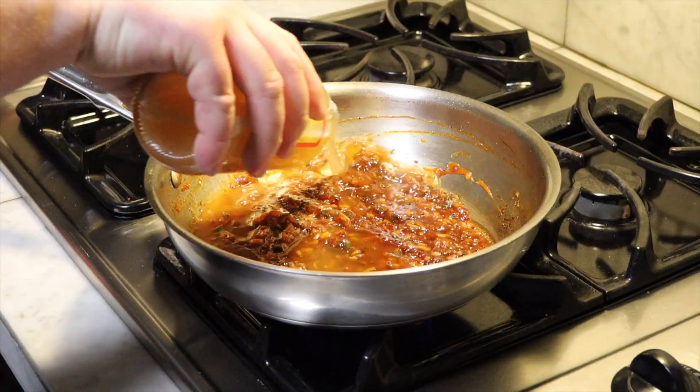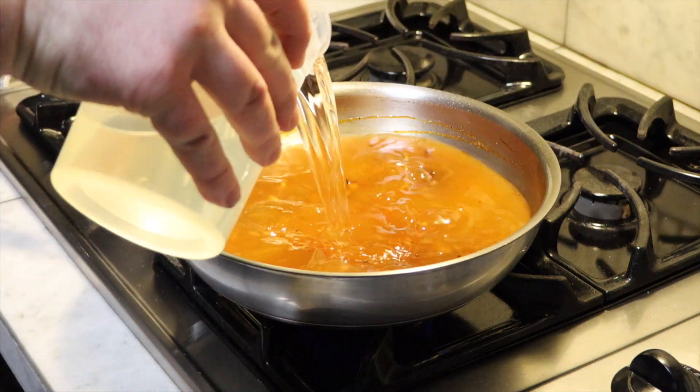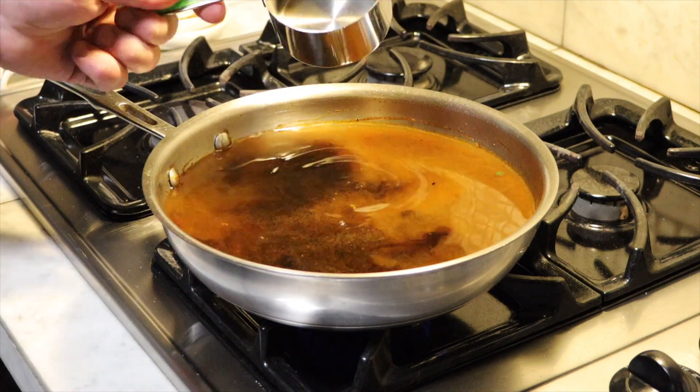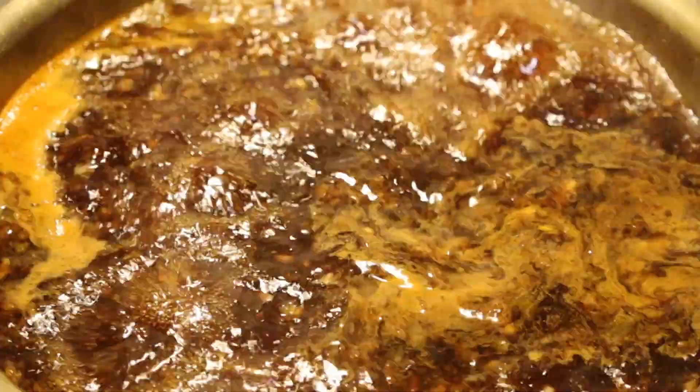We will now add in 16 ounces, or one pint, or two cups of apple cider vinegar, and the same amount of white wine vinegar, along with some soy sauce — six ounces of light soy sauce — and a little bit of water, about four ounces. Bring up the heat to medium-high, stir occasionally, and reduce by half.